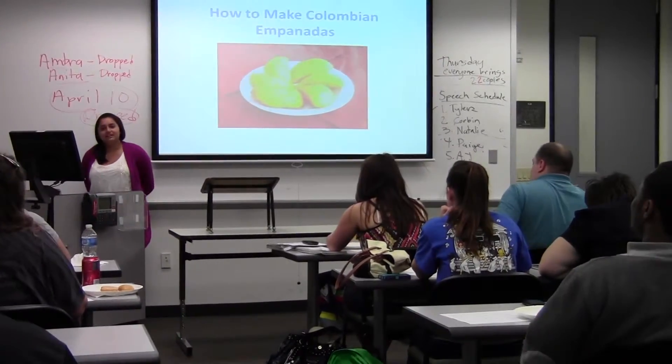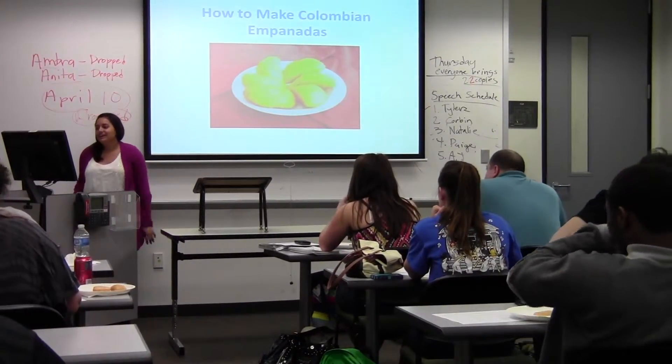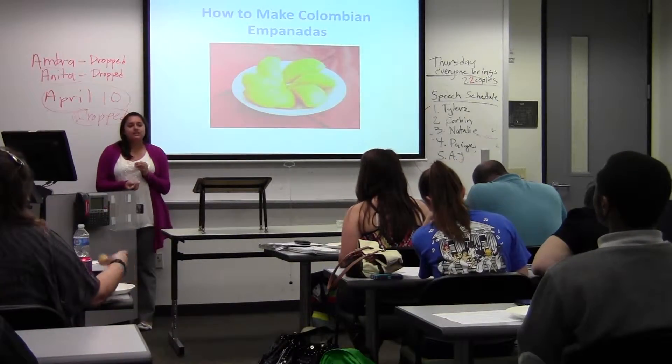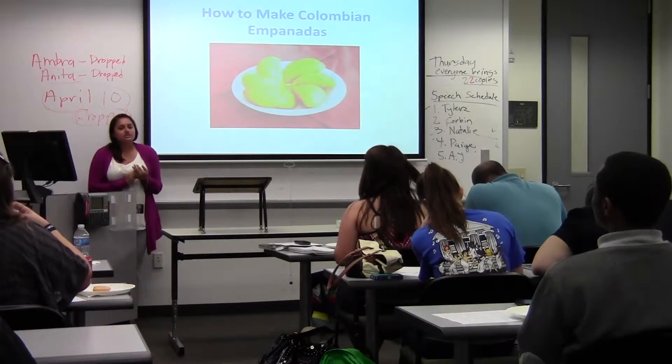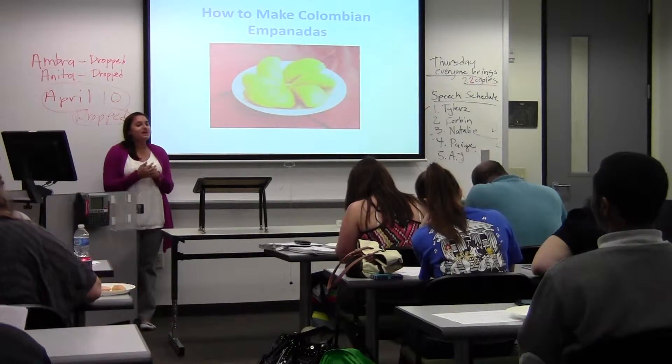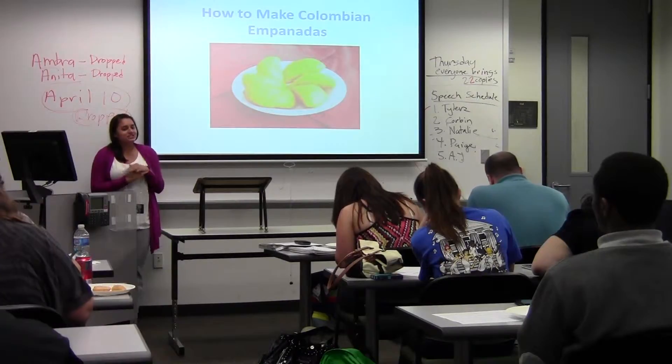Good morning. I'm going to talk about how you make Colombian empanadas. Your usual empanadas are meat-filled. I know there are some countries that make them with pastry or with cheese or with fruit, but Colombian empanadas are just meat-based.